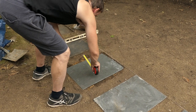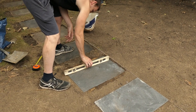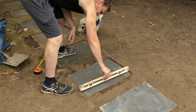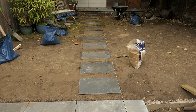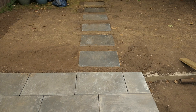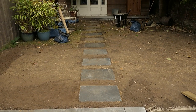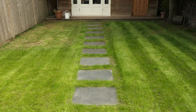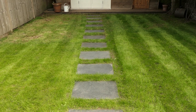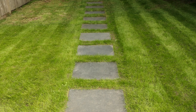I'm measuring this to make sure it's all exactly at the right place and making sure the paving slab is level - yeah, that's great. Now for these next two - that's all looking in line. All I need now is for the grass to grow back. Fast forward two weeks - it's grown back. Well, that's how to lay stepping stones. Thanks for watching and remember to subscribe.